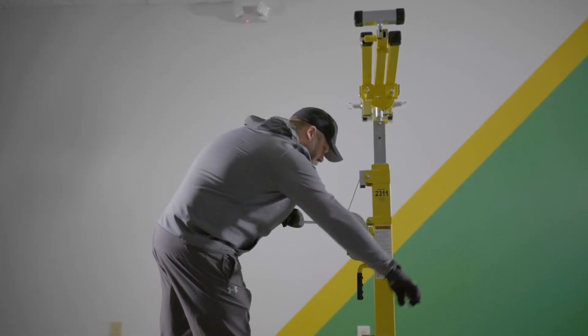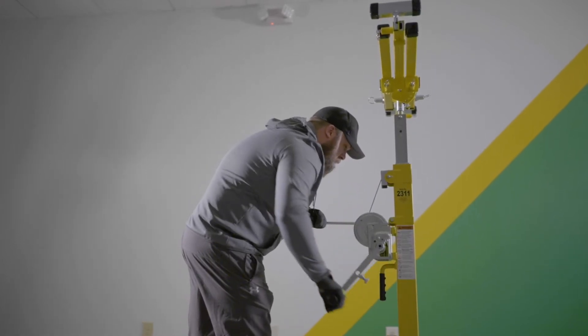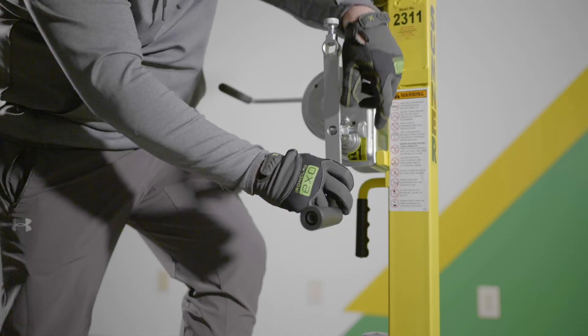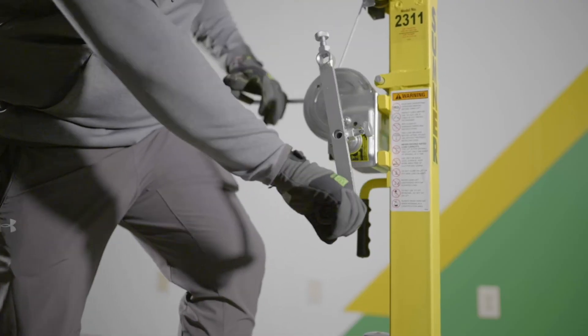Each handle is equipped with two mounting positions. With the handles mounted in the standard position, the operator can raise and lower loads as normal. When mounted in the high-speed position, the operator can raise and lower much faster.